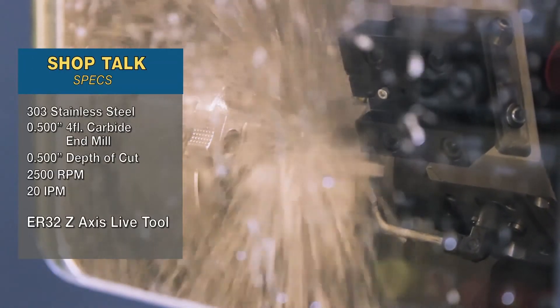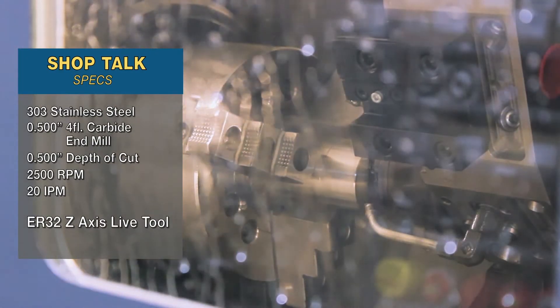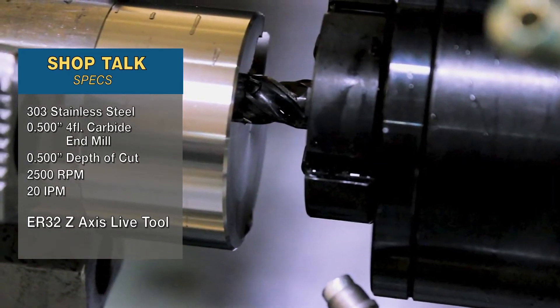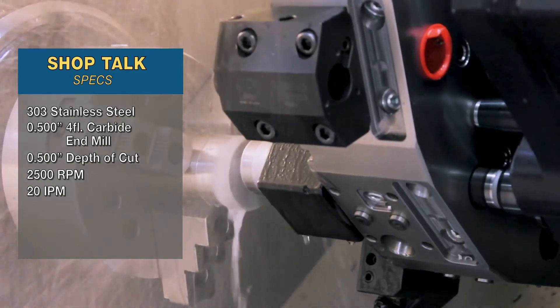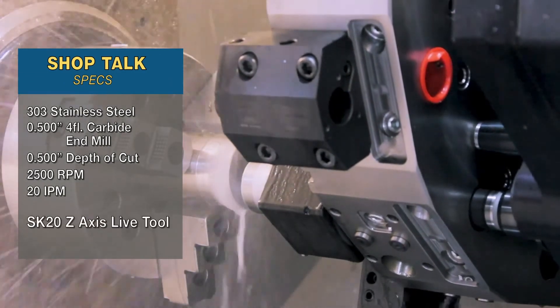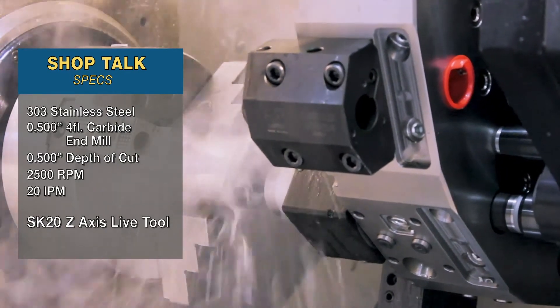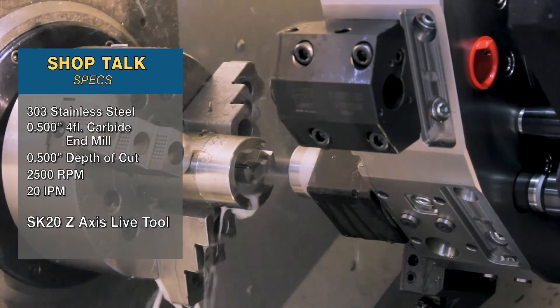Here we have our ER32 Z axis tool. It starts into the cut, the tool starts pulling out, and then almost immediately stalls out the machine spindle due to the increased load. Now we've got the SK20 Z axis live tool attempting the same cut that the ER just did. As we can see, it's plowing right through and completes the cut without issue — no cutter pull-out.